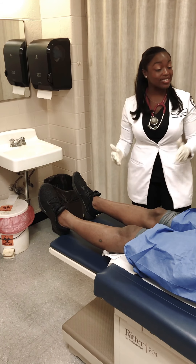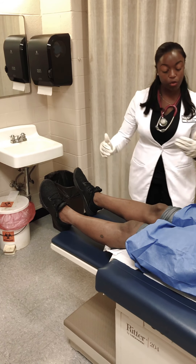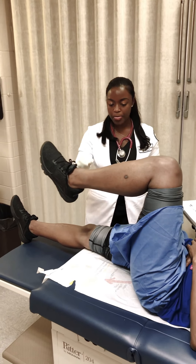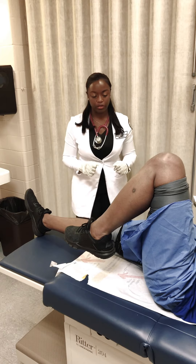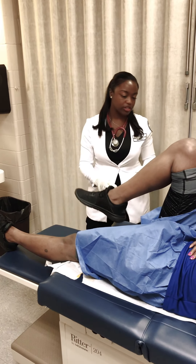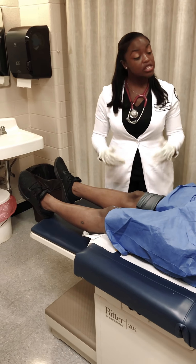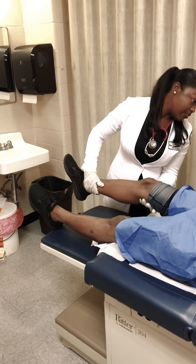At this point, I'm going to ask that you go ahead and flex and extend your knee. Go ahead and bend your knee as much as you can, and hold it down. Perfect — go as far as you can go. Let's try the other leg — bend your knee down as far as you can go. Very good. Now go ahead and straighten it out. Was there any pain at all? No.